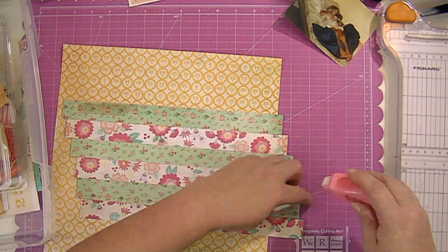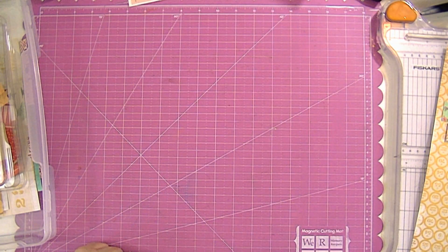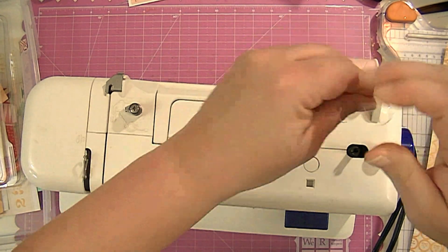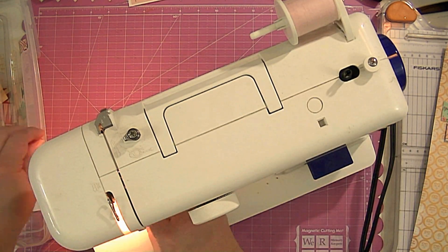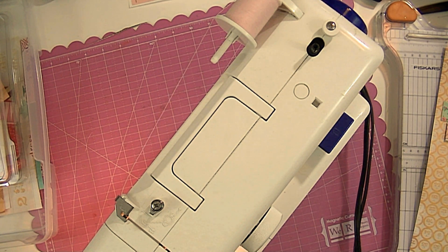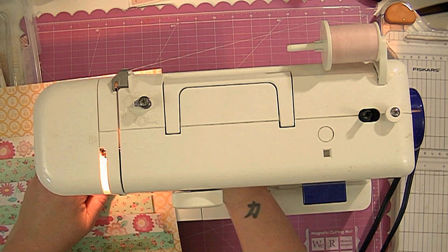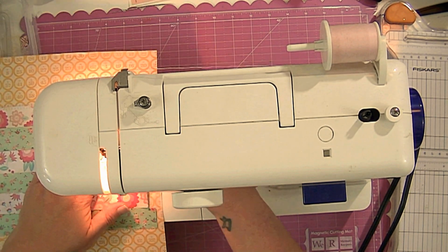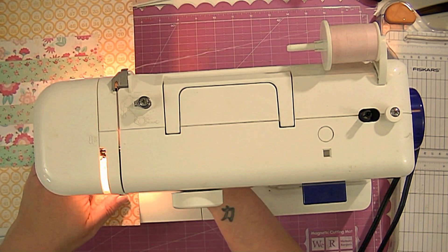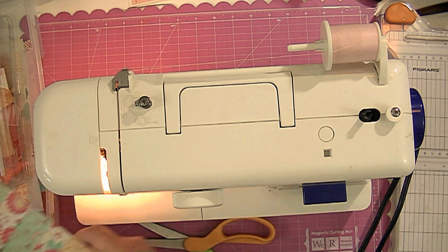I'm just going to glue the other end down. This adhesive is like a dot roller so it's not real thick and it won't gum up my needle. I pulled out my sewing machine and I'm going to change the thread to a light pink — you really can't tell if it's pink or white, but it's pink. I put the sewing on really fast forward, like seven or eight times normal speed. I didn't want you guys to be bored watching me sew — there's nothing more boring than watching someone sew — but you can still see me doing it. I look like a speed sewer, which I'm not.